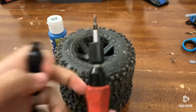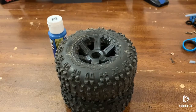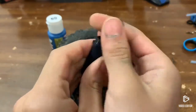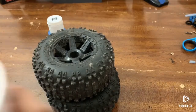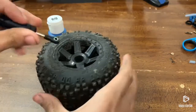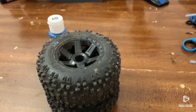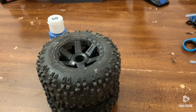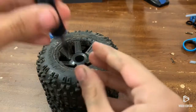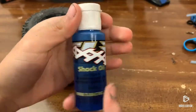First off you're going to need a 1.5 millimeter screwdriver, and you're going to unscrew and dump all the old oil out. After emptying all of the old oil, you're going to add in some new oil. I'm going to use 60 weight oil.